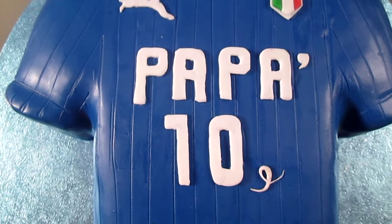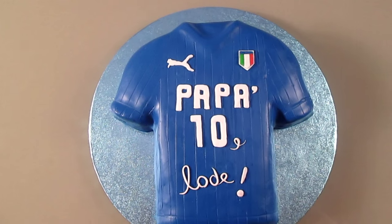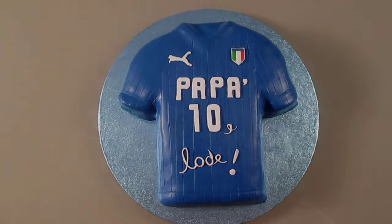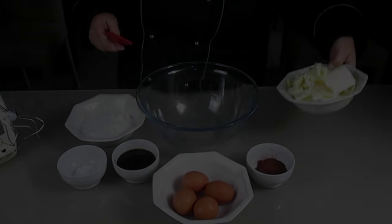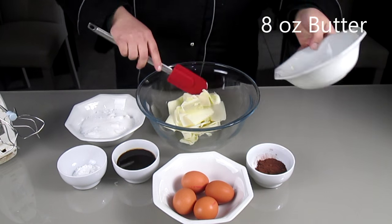Hi sweeties! I've made this cake because on Sunday it's going to be Father's Day. The base of the cake is a coffee cake and the frosting as well is with coffee flavours on it. I hope you like it and that you enjoy my tutorial.